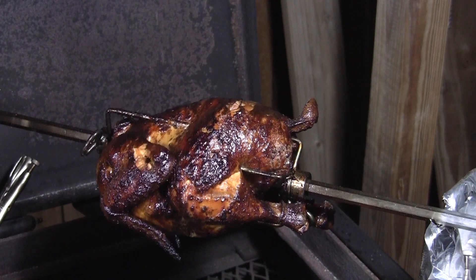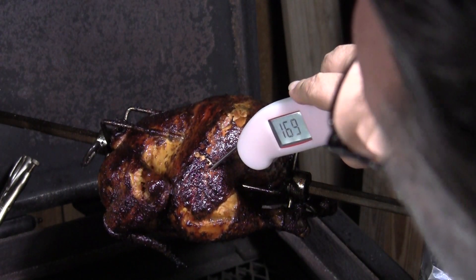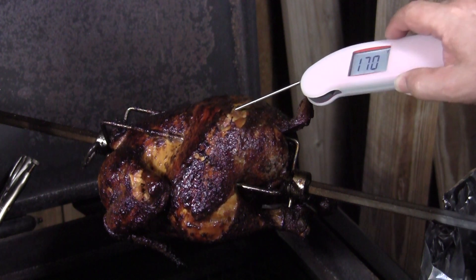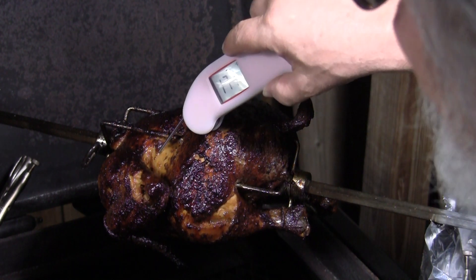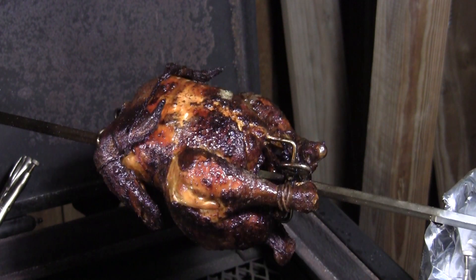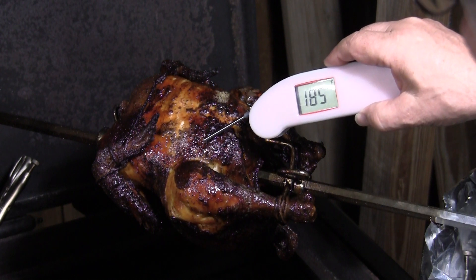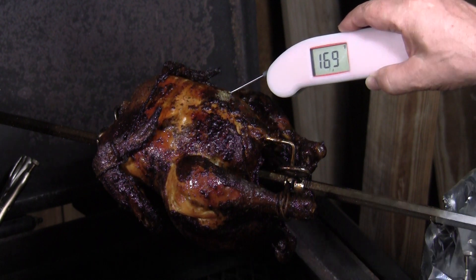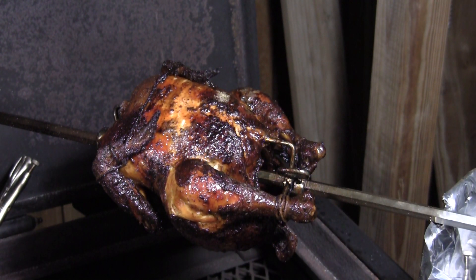Let's see how we're looking now — 169, 168. Checking deep, 171 — that's good. Under the armpit we're at 173 — looking good. Checking the breast — 190, we sure overshot that. 185 in another spot, and 169 maybe right on the bone. This chicken's finished. Let's pull it off and let it rest a minute.